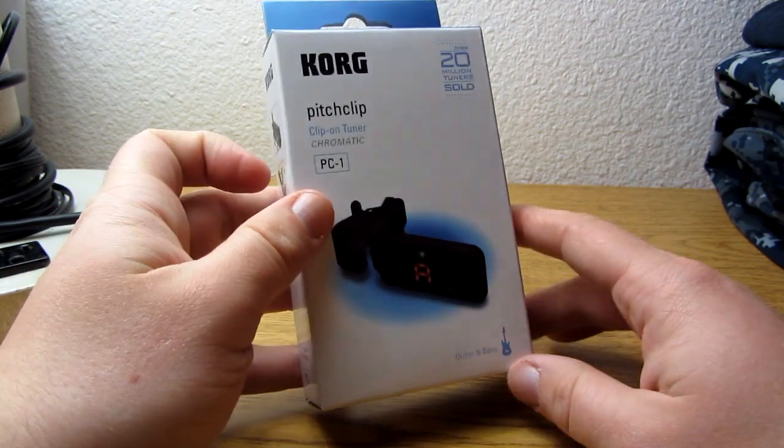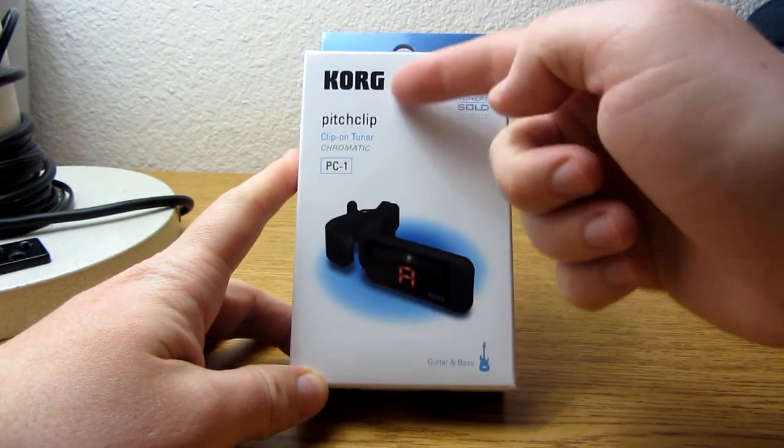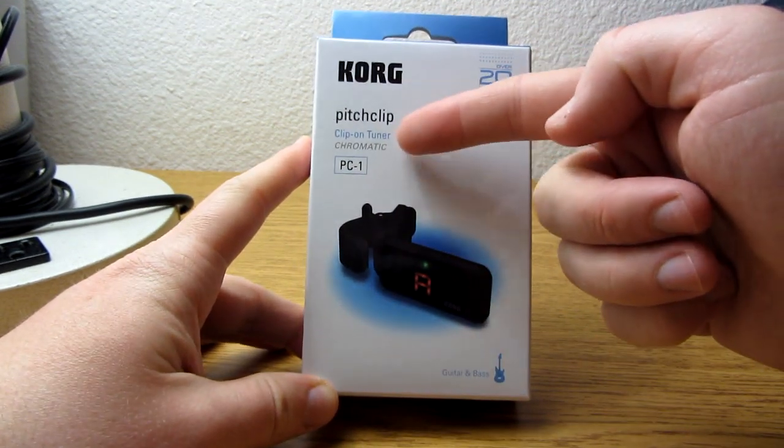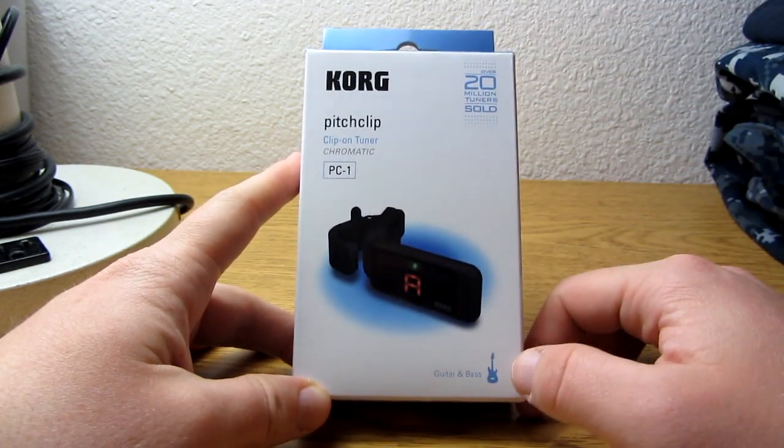Before I unbox it, I want to give you guys a look at the box itself. Here's the front of the box — it just says Korg, Pitch Clip, Clip-on Tuner, Chromatic, PC-1. The tuner itself, and it says it's for guitar and bass.